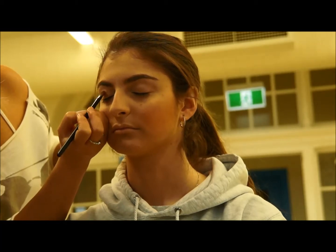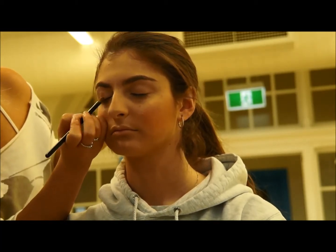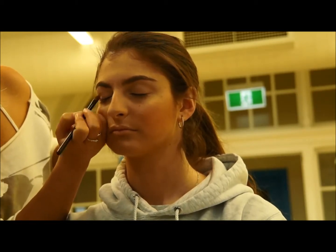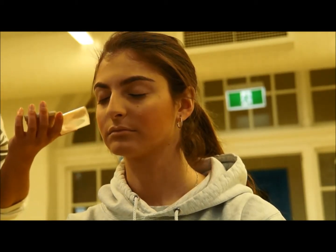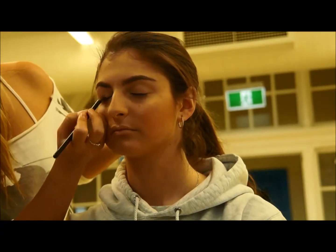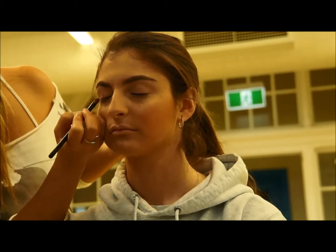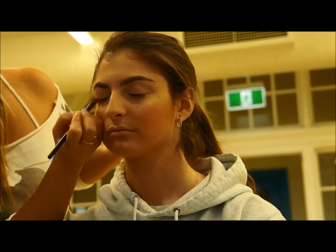I kind of start from the middle and go outwards, then do along the bottom of the eyelid. Don't worry too much about going right into the corner, otherwise you end up with just dark eyeballs and it looks a bit weird. You can go in there a little bit more for blending if you've got a bit on your brush, but always start from the middle, go out the corner of the eye and under the corner of the eyelid.